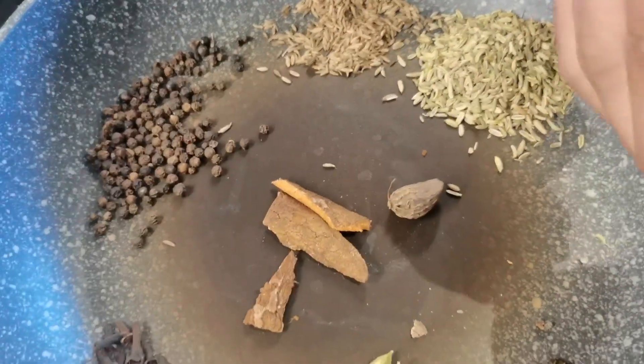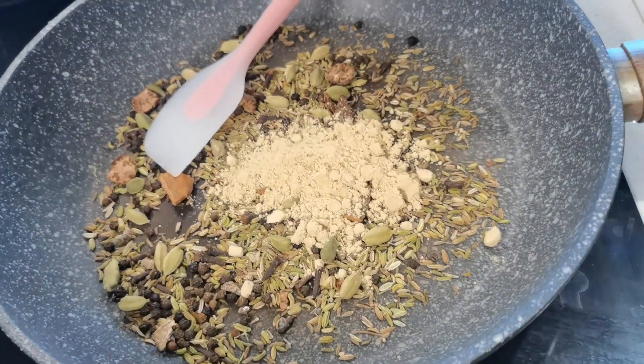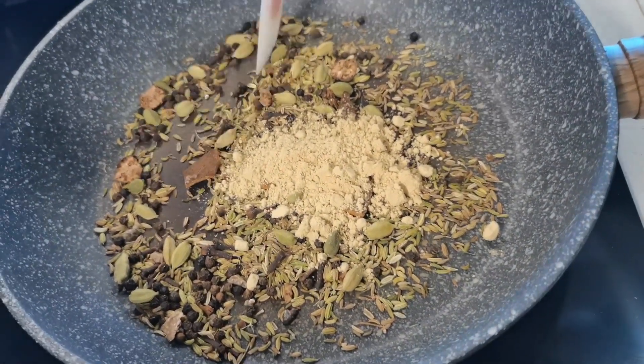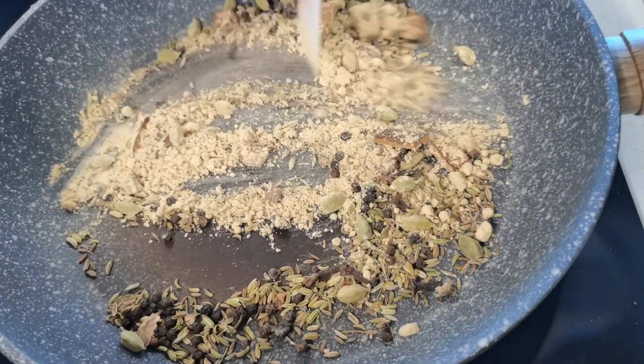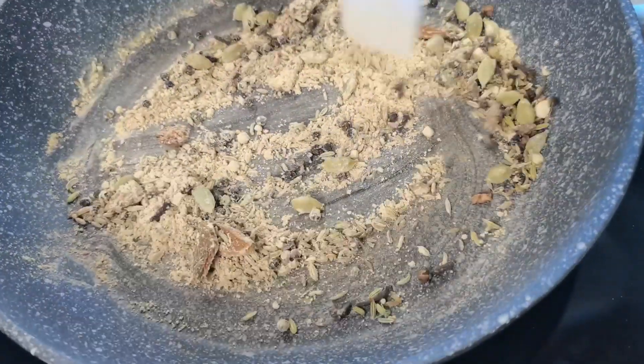We break the black cardamom a little bit, then add ginger powder and star anise. The temperature should be kept low — otherwise the spices are easy to burn.